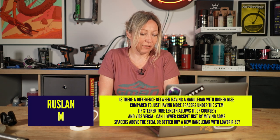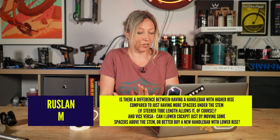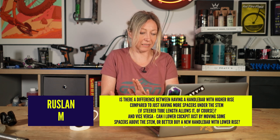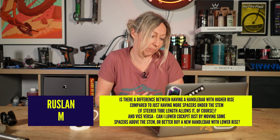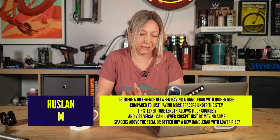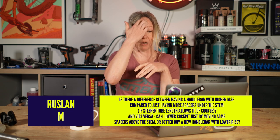My first question is from Ruslan M who says: is there a difference between having a handlebar with higher rise compared to having more spacers under the stem and vice versa? Can I lower my cockpit just by moving some spacers above the stem, or is it better to buy handlebars with a lower rise?